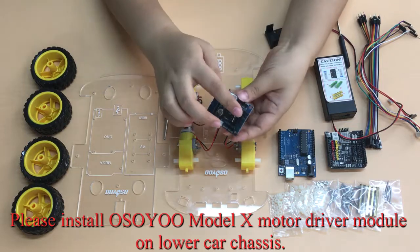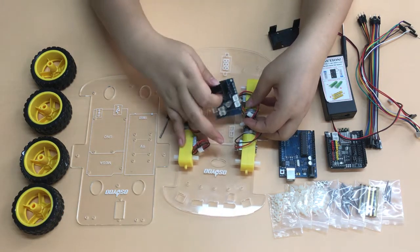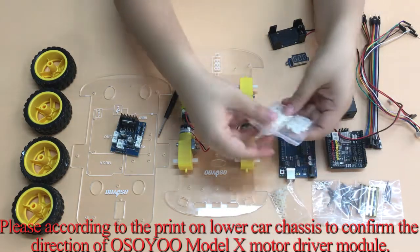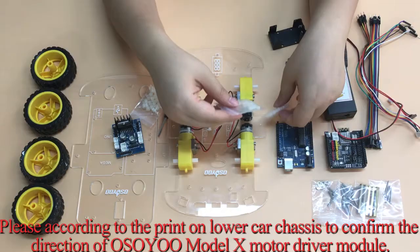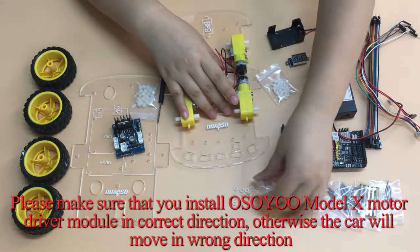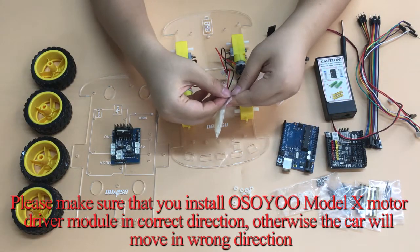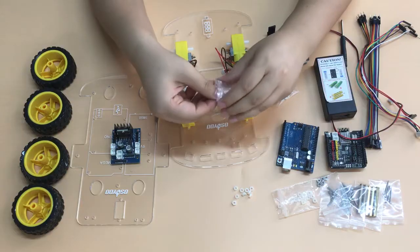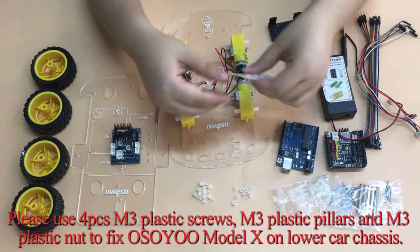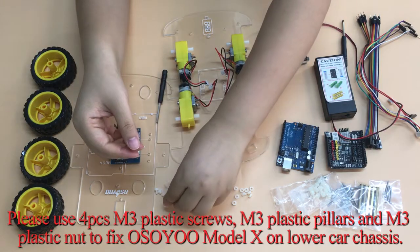Please install the OSIO Model X motor driver module on the lower car chassis. Follow the print on the lower car chassis to confirm the correct direction of the OSIO Model X motor driver module. Make sure you install it in the correct direction, otherwise the car will move in the wrong direction. Use 4 M3 plastic screws, M3 plastic pillars, and M3 plastic nuts to fix the OSIO Model X on the lower car chassis.